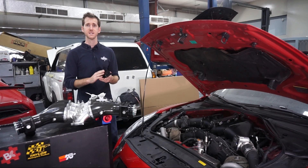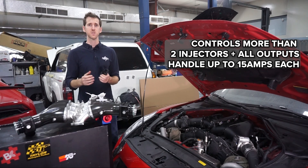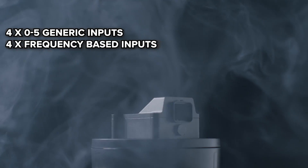The actual unit has the ability to control two injectors — and when I say two injectors, you could actually control more than that. The outputs are able to handle up to 15 amps each.